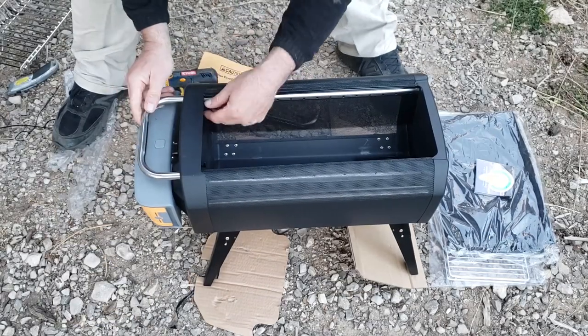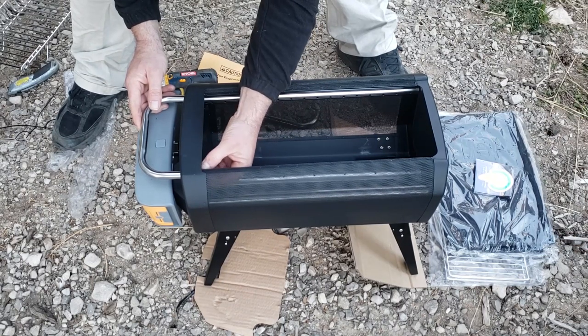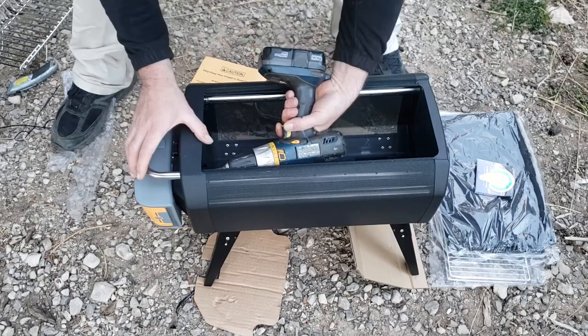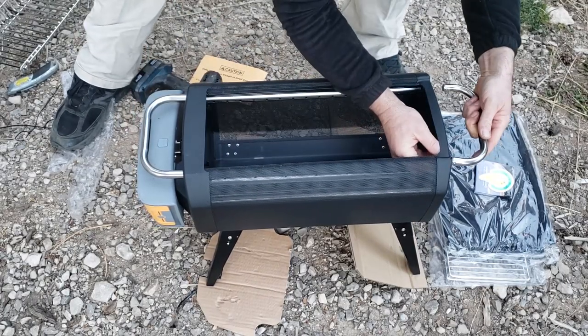You also have two handles that you're going to have to attach. It's important to remember that the longer of the two handles goes over the battery, which makes sense. We're going to screw those in with a normal Phillips head screwdriver — I'm just using my cordless drill here — and then attach the other one.